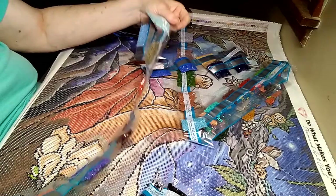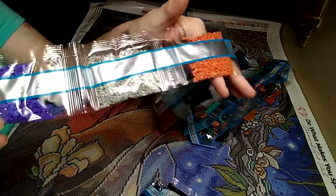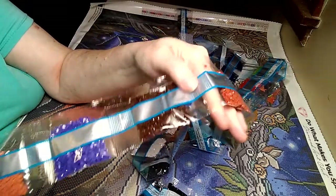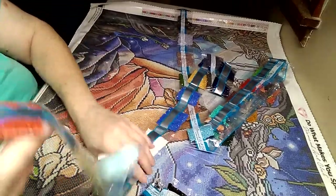Moving right along to the next strand — no coffee, haven't had my coffee. Okay so: 3746, kind of a purplish; 647, 356, 792, 938, 3355. Sorry — sideways.